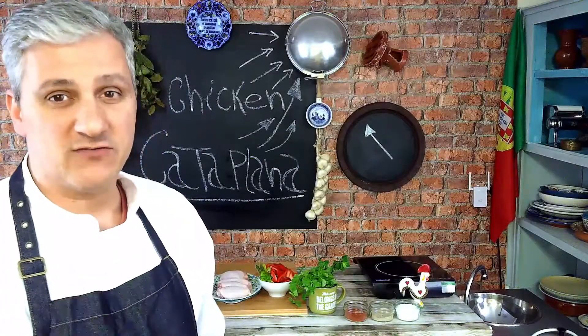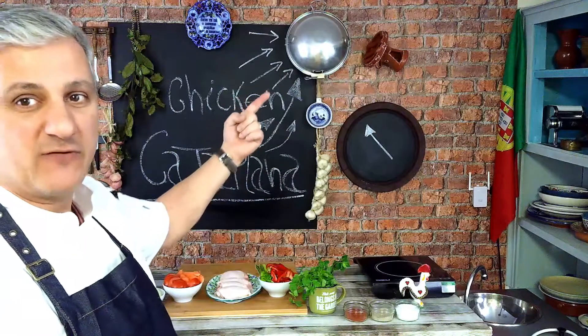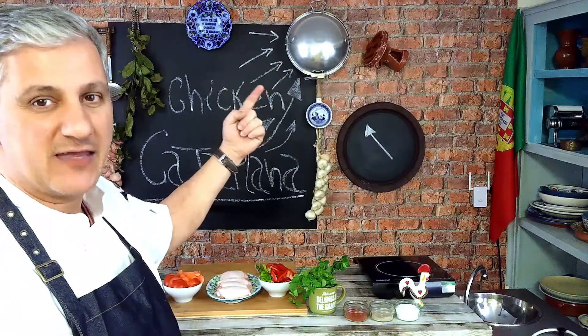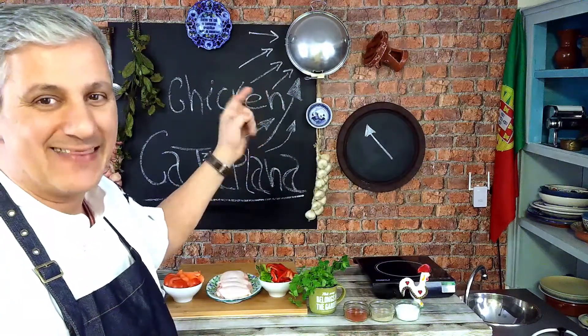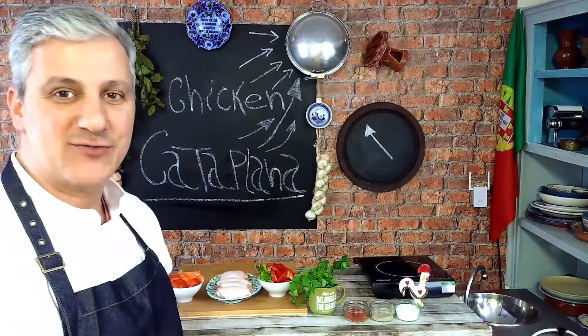Hello again, welcome back to Joe's Some Flavors. I'm Joel Silver, and today we're going to be cooking kataplana — you see where my finger is pointing, that dish over there? Yeah, that's the one we're going to be cooking in, and that's the actual kataplana. Today we're going to be cooking a chicken kataplana, so stay tuned.